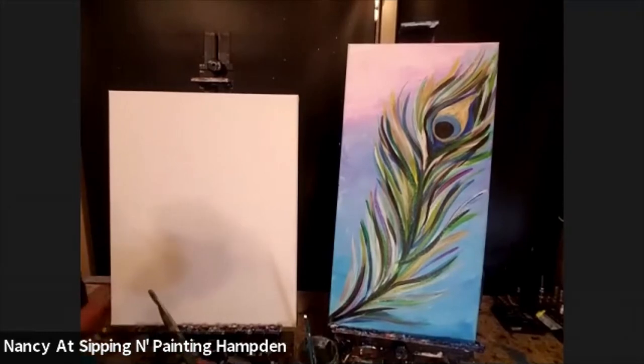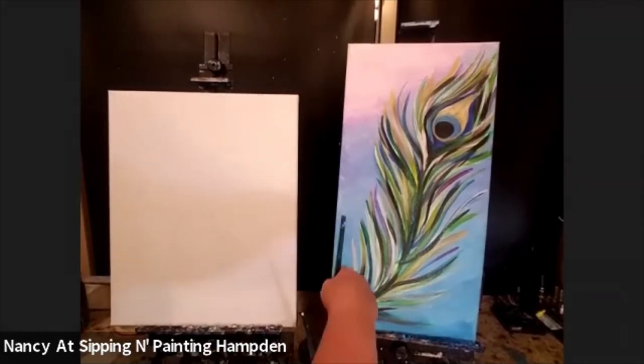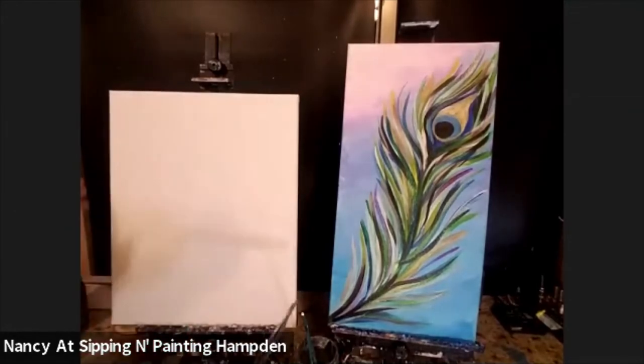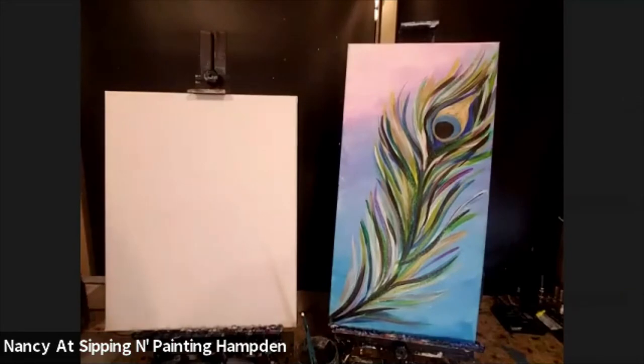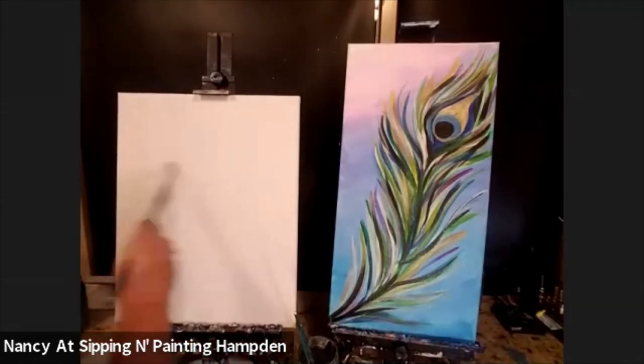One of our customers here at our studio at Simming and Painting Hamden asked if we had a painting that would be appropriate for date night within the Indian community here in Denver. I researched it and found that peacock feathers are very Indian, because according to the story, Lord Krishna — who is the Hindu god for divine love — plays the flute. When he does, the peacocks in the area enjoy the music so much that they willingly give him one of their feathers as a gift. So a lovely, lovely reference.